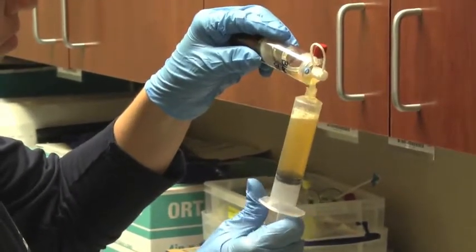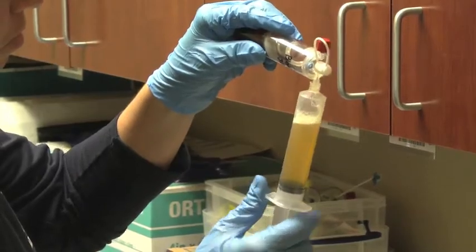Here we're removing the serum so that we can isolate the PRP. Now you can see in the tube our platelet-rich plasma.